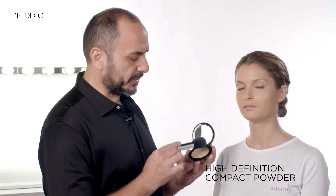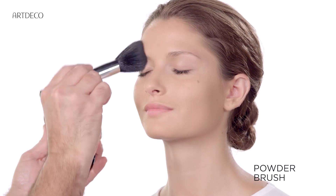Let the liquid camouflage dry, and after you can set with a compact powder or fixing powder. Now you're ready.